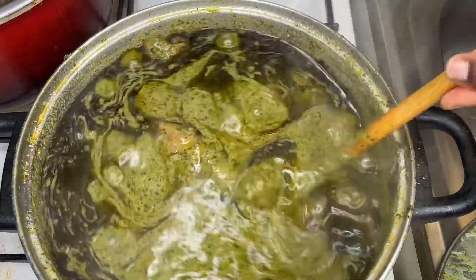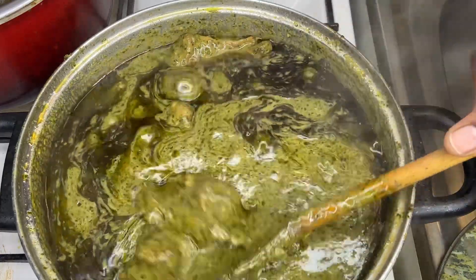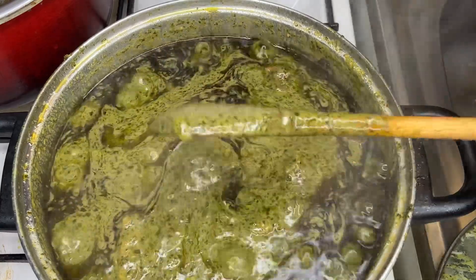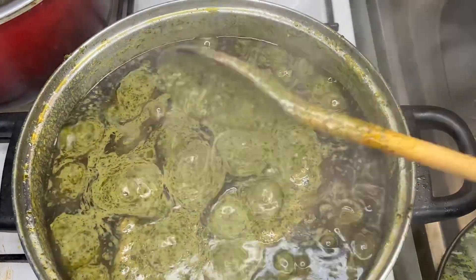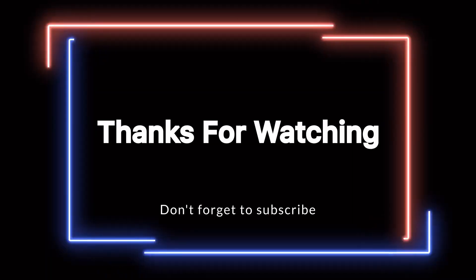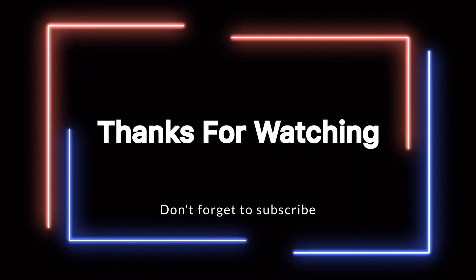Leave your questions in the comment section and I'll be there to answer you with a video or just reply with a note. If you've been watching me for a long time or just recently, thank you for watching my videos. I will see y'all on my next video, whether it's cooking or talking. Have a lovely Sunday!